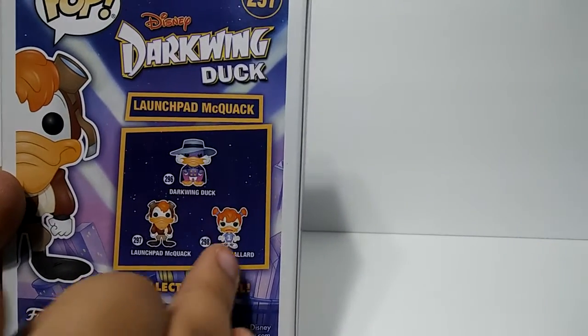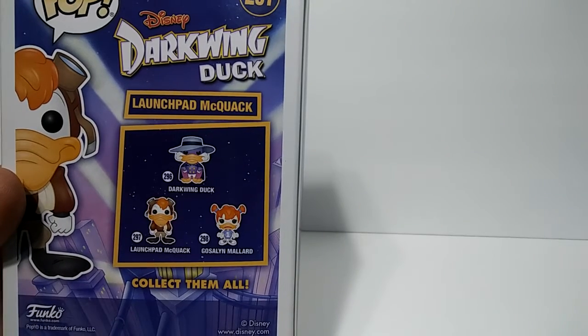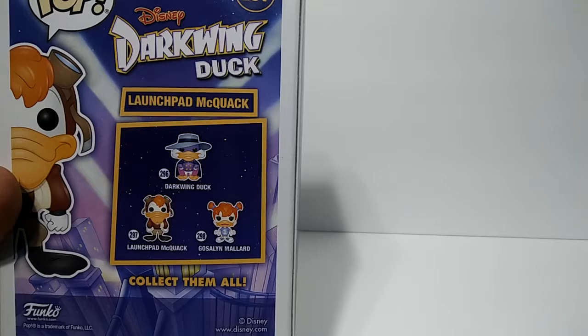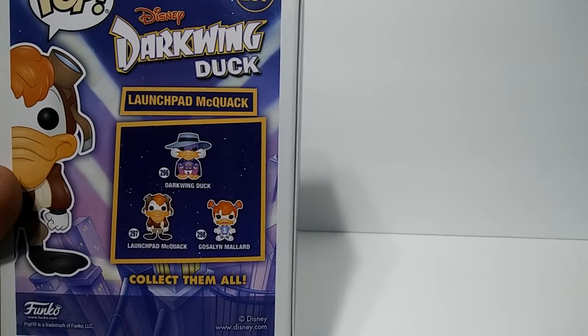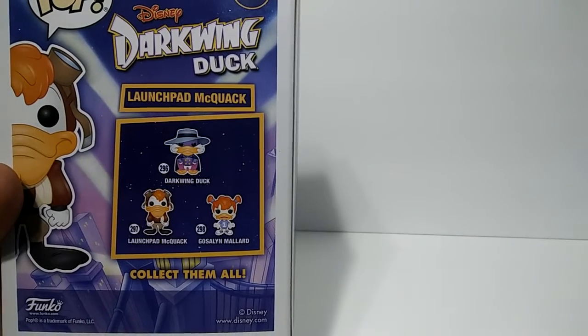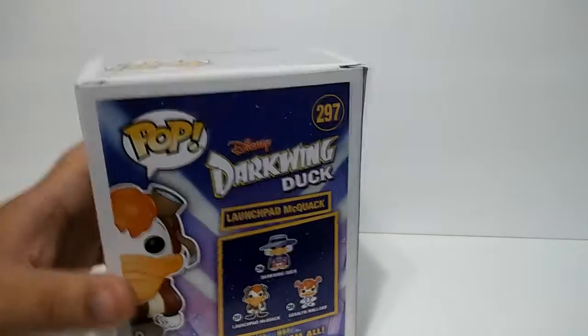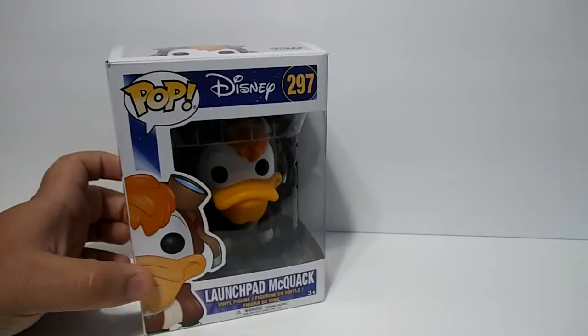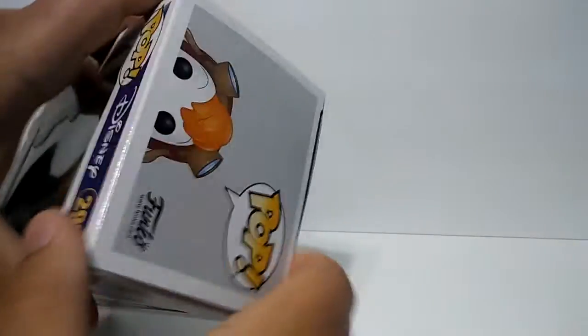And then you've got Little Gosalyn Mallard, which I think was from Darkwing Duck or DuckTales — I don't really remember her, but yeah, you've got her too, so that's pretty cool. Let's go ahead and open him up, get a closer look.